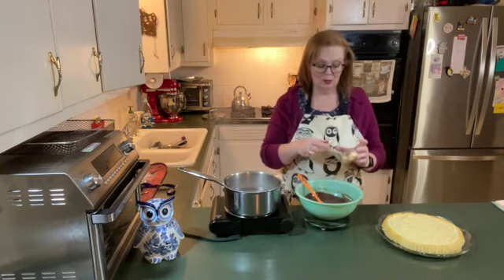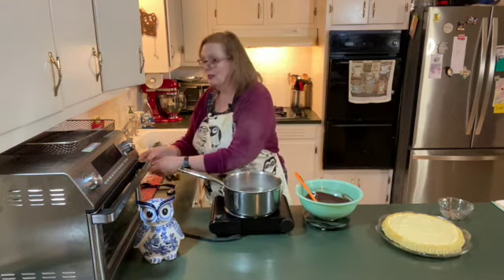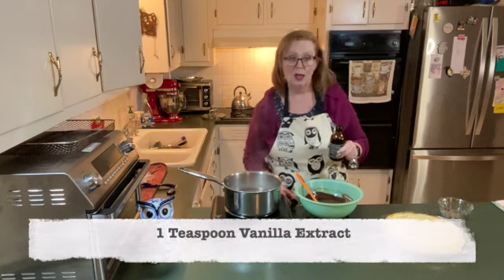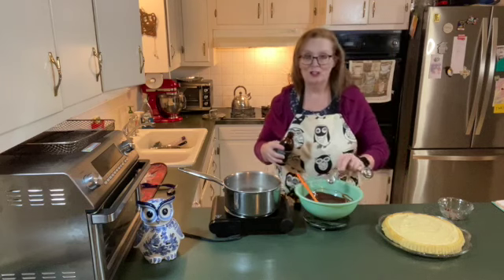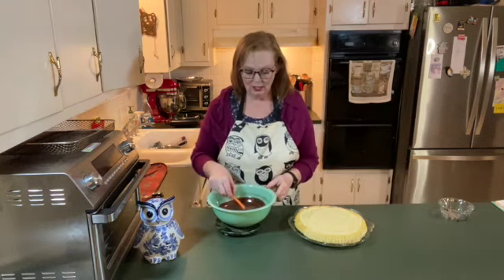I have a tablespoon of butter — stir that in, and that just helps it have a nice gloss. Then I'm going to add a teaspoon of vanilla flavoring. I always like to add a little vanilla to my chocolate. Now I need to let this cool a little bit. It's a little too hot to pour on top of the cold cake and the cold filling, so I'm going to let it cool for about five or ten minutes.